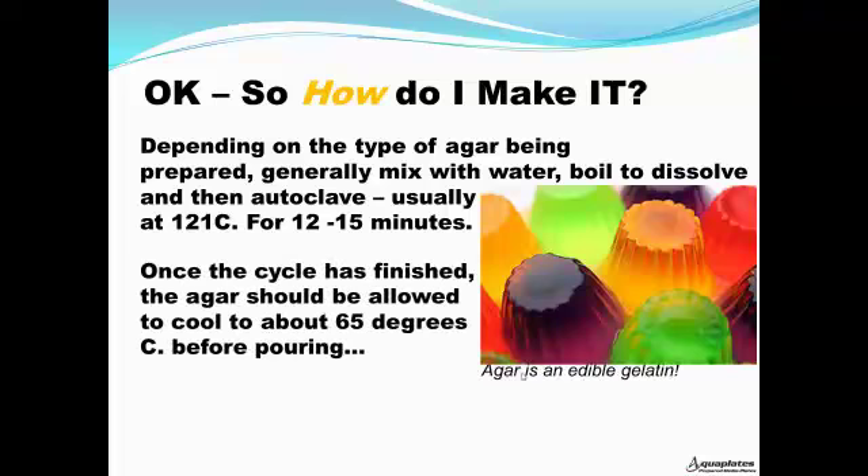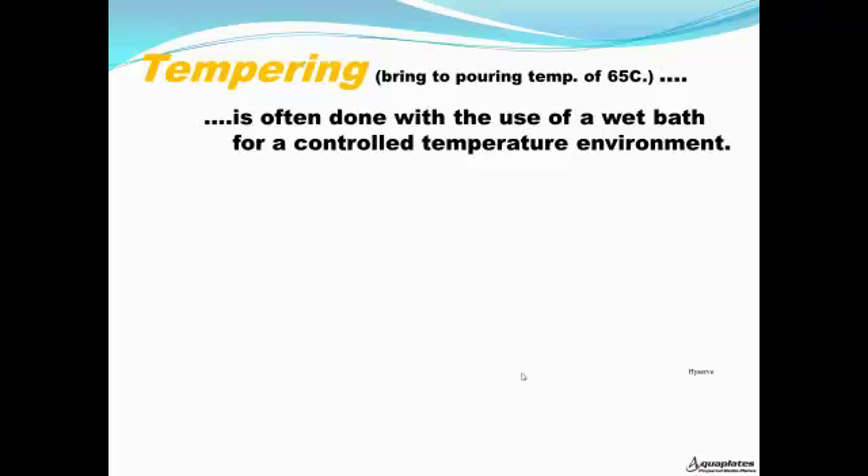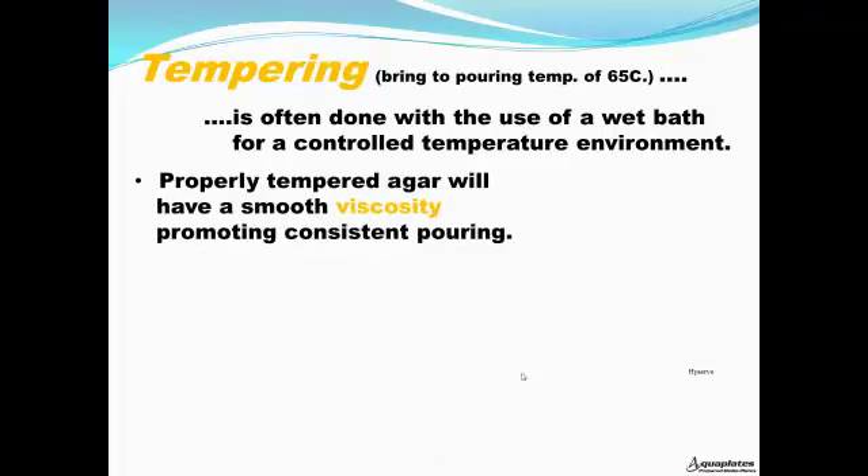Once the autoclave cycle is finished, the agar should be allowed to cool to about 65 degrees Celsius before pouring. This is called tempering the agar. Tempering, or bringing to pouring temperature of 65 degrees Celsius, is often done with the use of a water bath for a controlled temperature environment. Properly tempered agar will have a smooth viscosity, promoting consistent pouring.